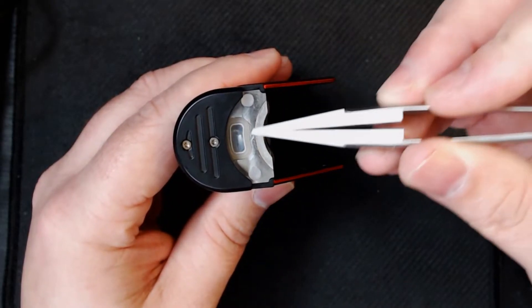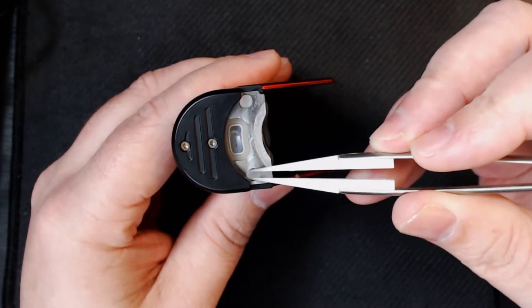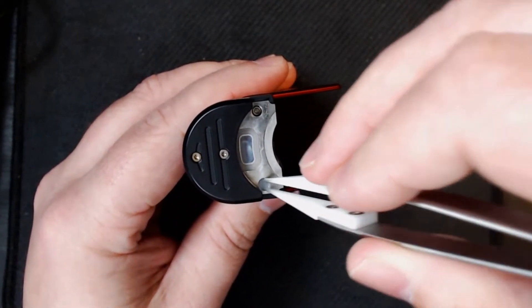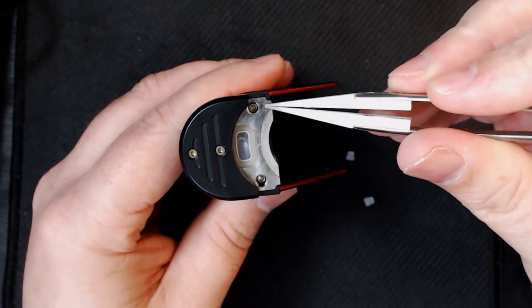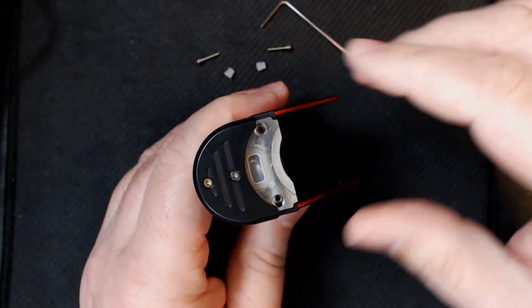The top fill is absolutely fantastic — you just push it across and that's your filling port, very simple. Those two little dots either side are where the screws are. Getting them out is an absolute nightmare — you have to get a set of tweezers to pull them out. If you're not really bothered about the dustproof and waterproof feature, I would just leave those bungs out entirely.